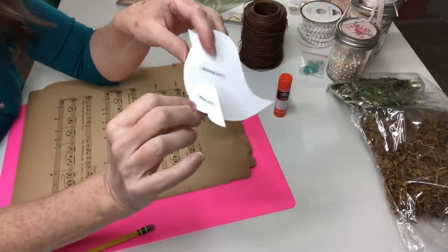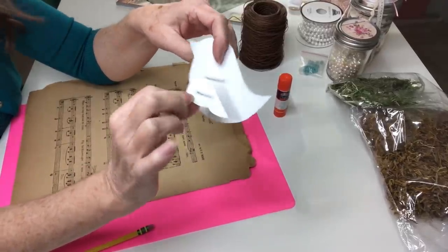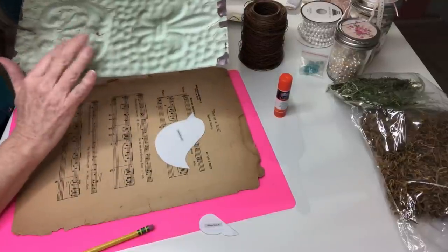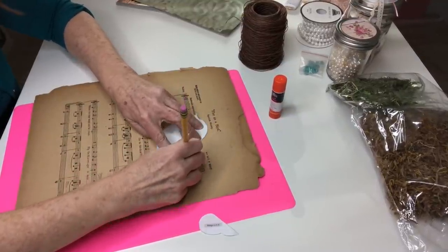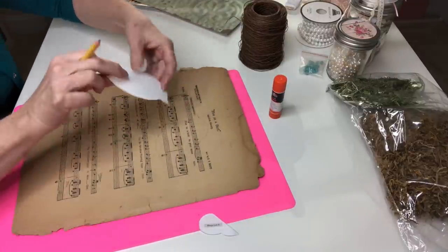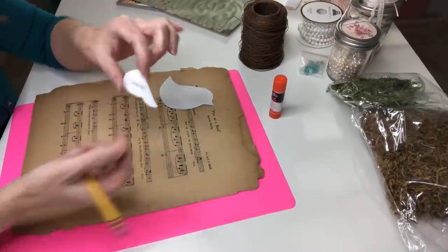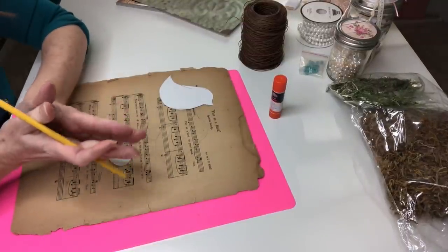I found my little bird template on gathered.how — this is actually supposed to be a fabric stuffed bird but I thought the template was really cute and I want to use it for my paper birds. I'm going to be using my music sheet and also make another one with some pretty scrapbooking paper. I'm going to take my pencil and trace and cut out my bird. Because I'm going to be gluing them together I need to cut one this way and then turn it over and cut one that way. I'm also going to cut four little wings, tracing two this way and two the other way so they can be glued together.